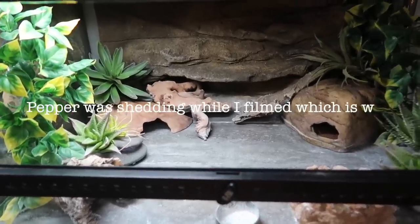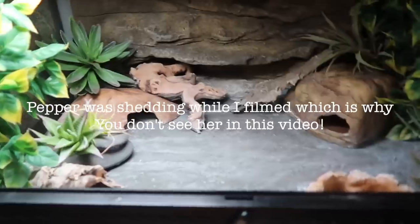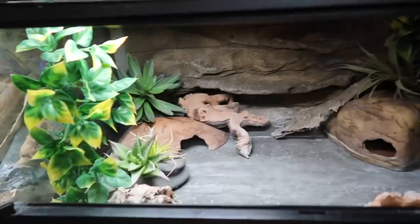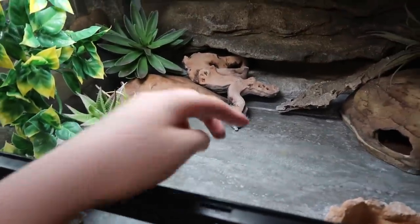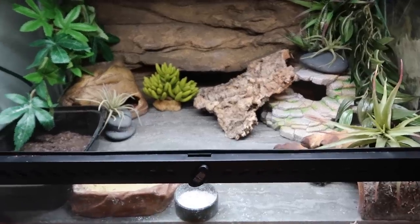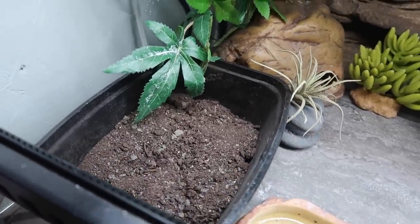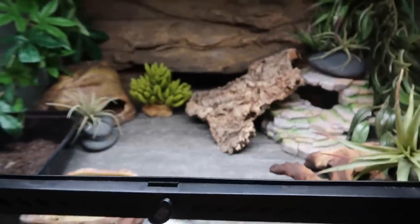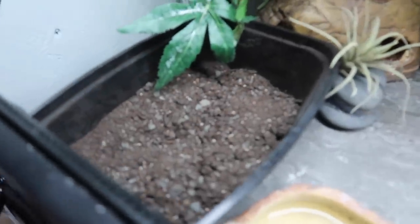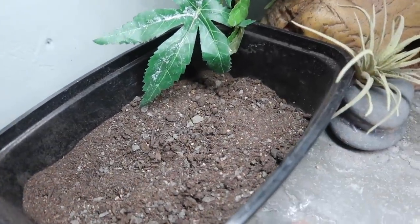So this here is Pepper's cage. Pepper's cage is set up with no loose substrate at all - it's all just tile. Ignore the fact that there's calcium everywhere; she loves to walk through her calcium dish. And over here we have Sushi's cage, which is fairly similar to Pepper's, except for this little box over here - the dig box. Here they live primarily on solid substrate, which is tile, but they also have the option to climb into the dig box and use it for some digging, which can be very enriching to them.